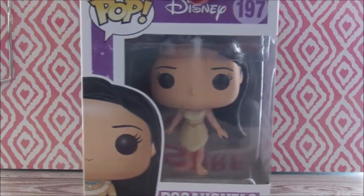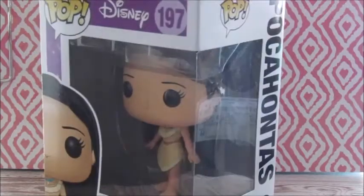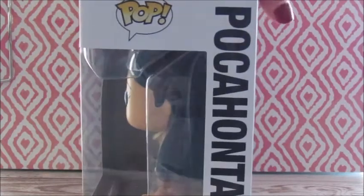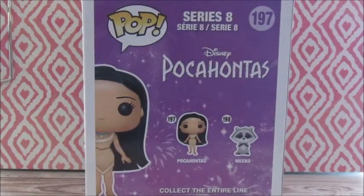So here's what she looks like inside her box. As you can see on the side, there's a vector image of her as a Funko Pop. On the other side, it says Pop Pocahontas 195, and she's peeking up from the bottom. On the back of the box, you can see it's a Disney Pocahontas line with Pocahontas, which I'm reviewing today, and Miko, which I also have and will be reviewing tomorrow for you guys.